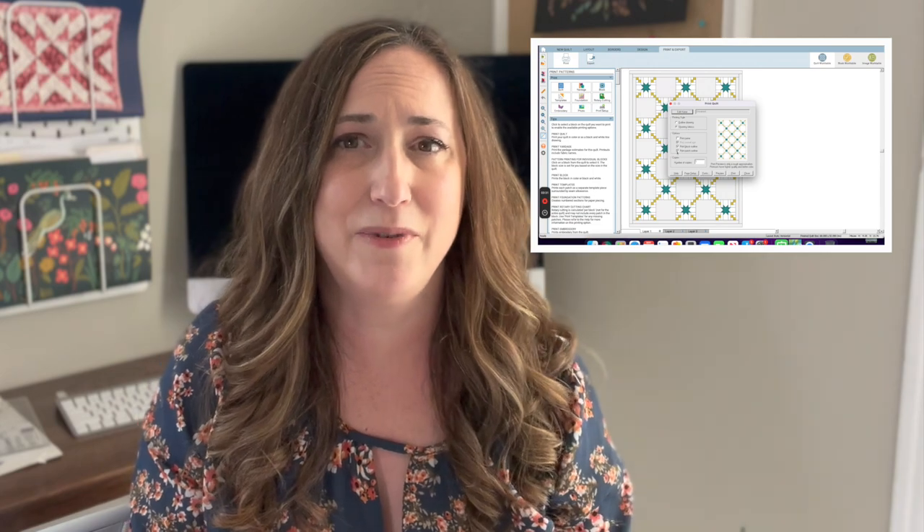In a previous video, I showed a little bit more about how I came up with this design using Electric Quilt 8. If you're curious about how that software works, you might want to go check out that video and I'll put a link to that in the show notes.